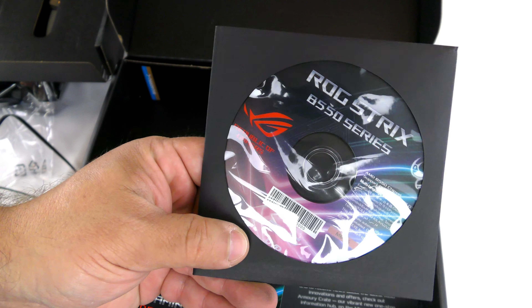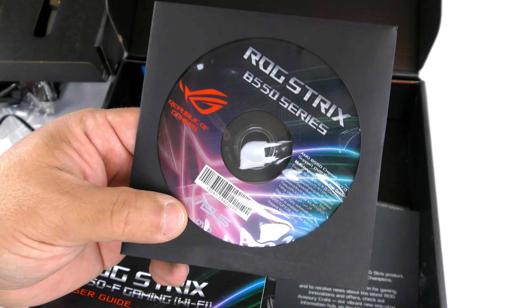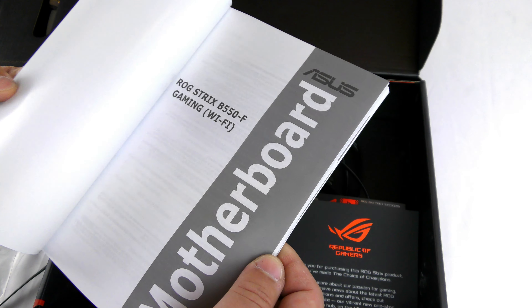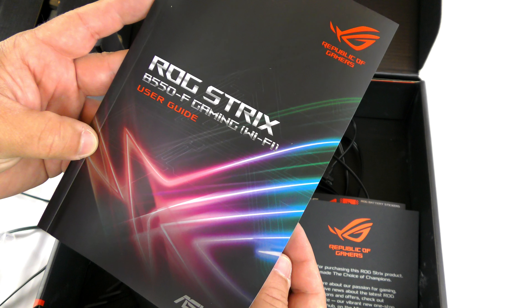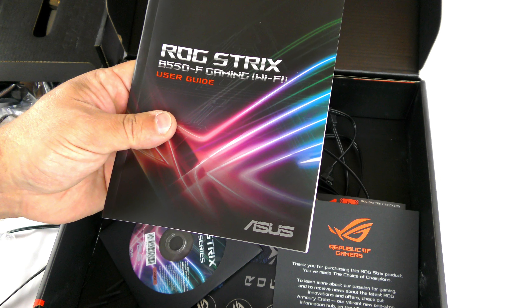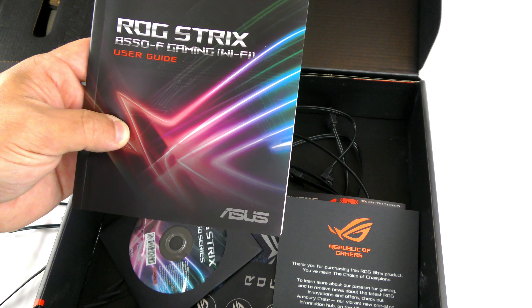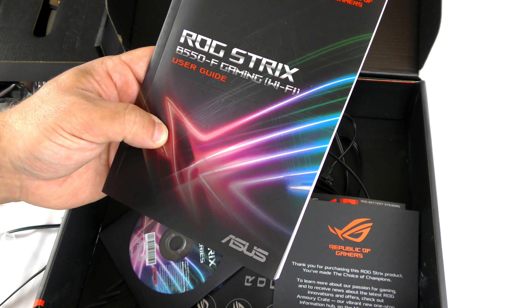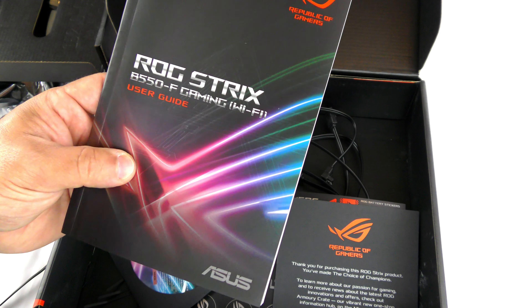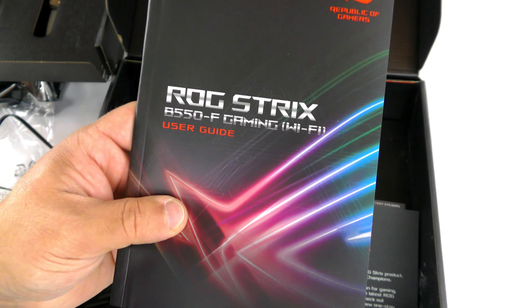They also include a CD with all the drivers. I don't recommend using it unless you don't have access to Wi-Fi, because all the drivers are out of date the minute they're printed — and you may not even have a CD drive. They really should put them on thumb drives. Then there's the Asus ROG Strix B550-F Gaming Wi-Fi User Guide. A lot of us don't like to read manuals, but very important things in here include error codes, a QVL for memory compatibility, and troubleshooting info. Definitely RTFM.